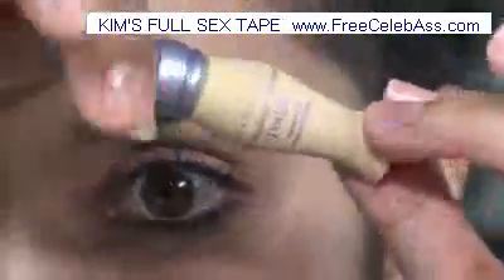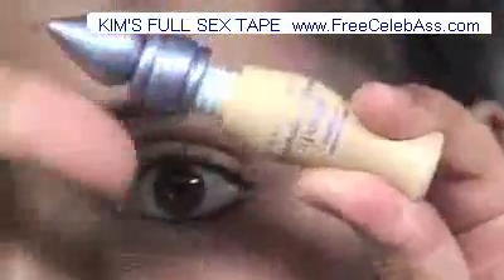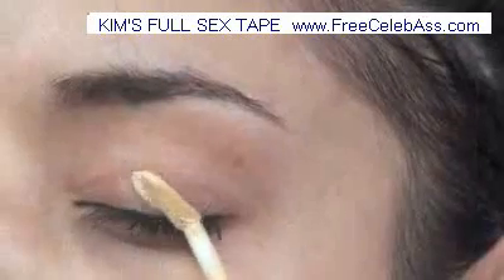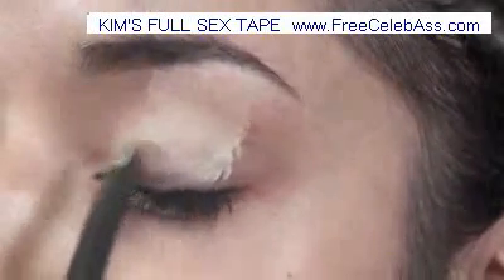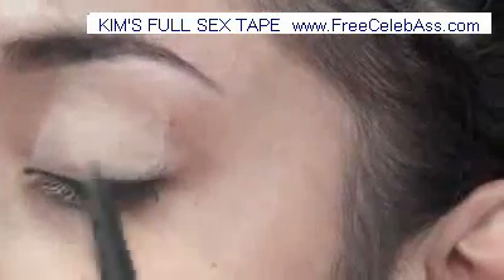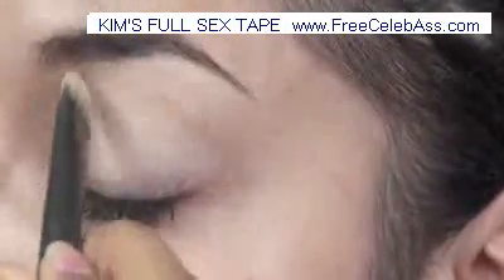I'm going to take this travel-size Urban Decay Primer Potion in Eden, which is pretty much just a matte eyelid primer. I'm also taking this brush from Urban Decay, which I think came in the same palette because I got it in a travel size from a makeup palette that I bought.